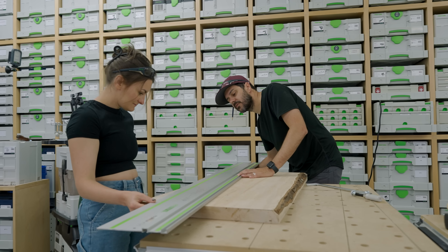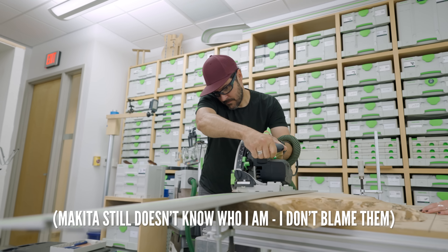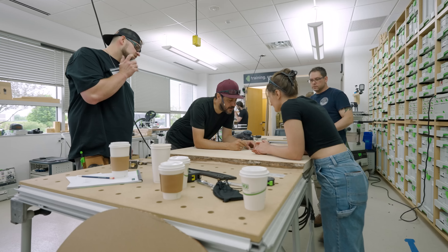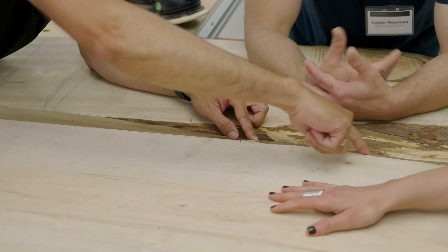Our team was given two maple live edge slabs, some walnut, and 12 hours to come up with a finished piece that would be auctioned off for charity. Someone — I think Tyler — had the bright idea of doing a live edge round table where the live edge is in the middle of the table, but without epoxy. Since time was of the essence, we split into sub-teams, and it was up to Sam and me to figure out how to make the top of the table by lunch.